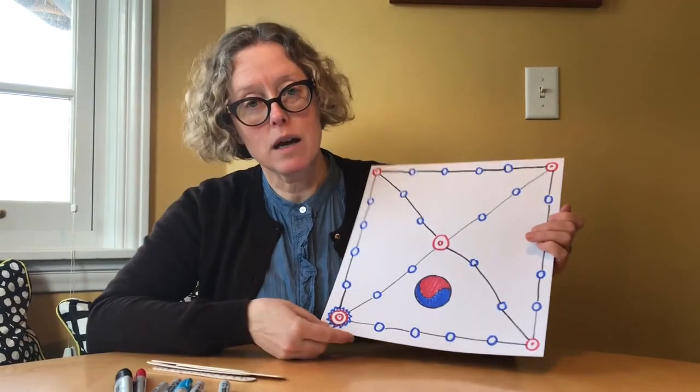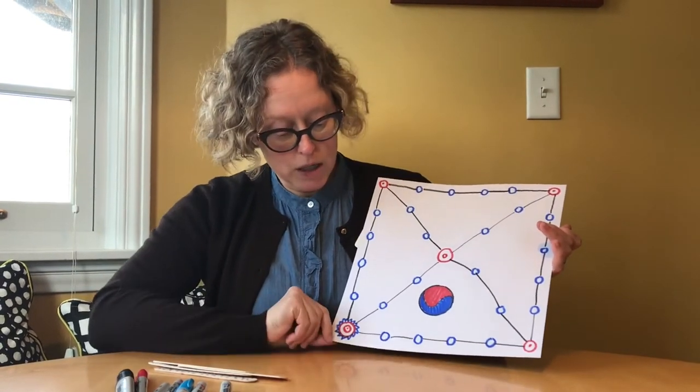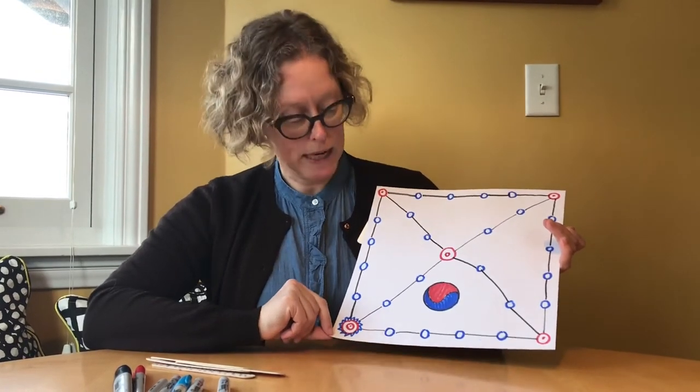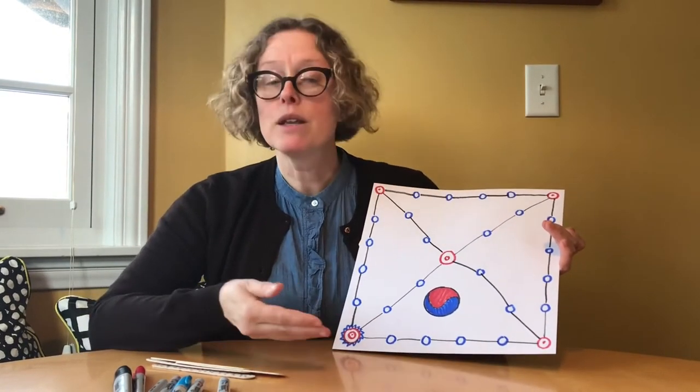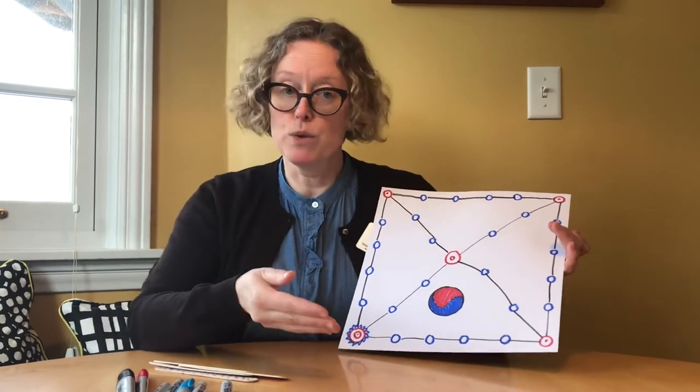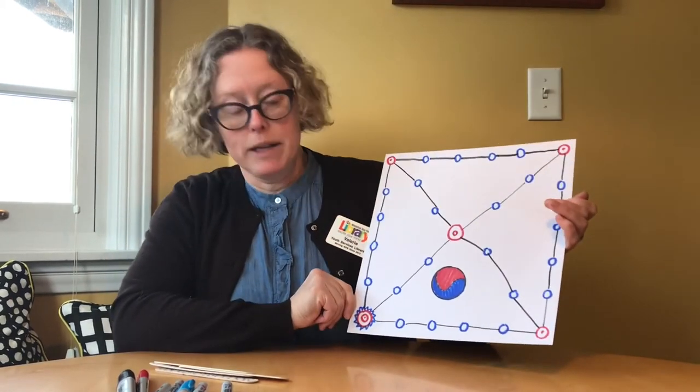Now that we've finished making our Younori game board and our U-sticks, we'll be learning how to play. As you can see, I decorated my board using the colors of the South Korean flag — red, blue, white, and black. That's another activity you can do while making and playing this game: look up where South Korea is on the map, and maybe learn a bit about the culture and the food with your family.